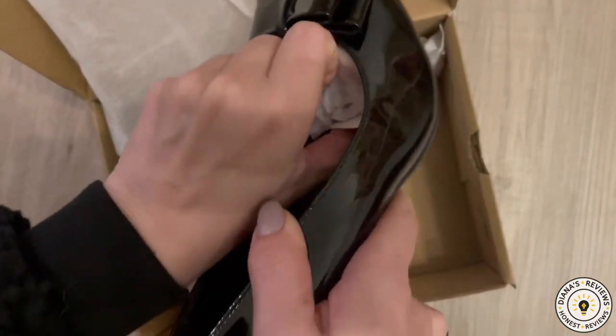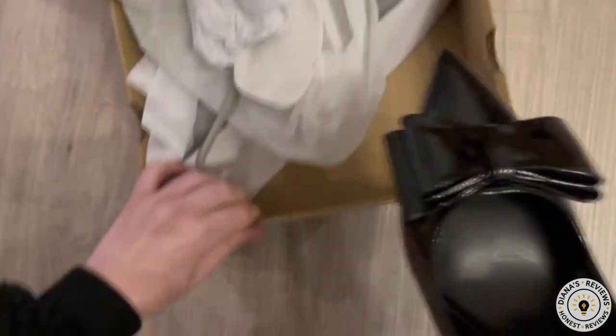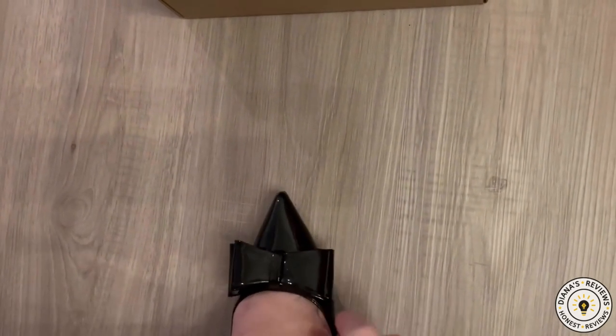They look so gorgeous. They're going to look so great with my old bodycon dresses, or any color dress really, because black is such a neutral color.